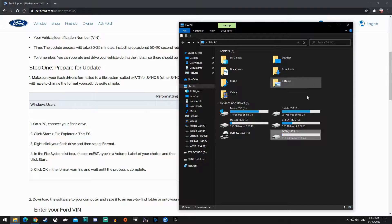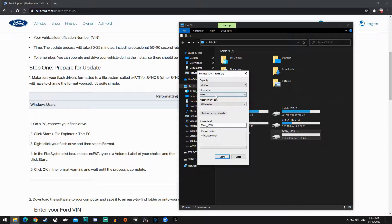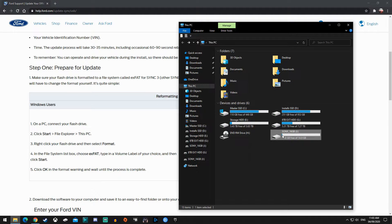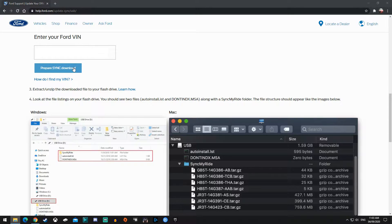In Windows, click the Windows Explorer icon at the bottom, go to the drive you're going to format, format it to FAT file system — max FAT — and click Start. Then go click on 'Prepare Sync Download' and we're gonna wait for it.